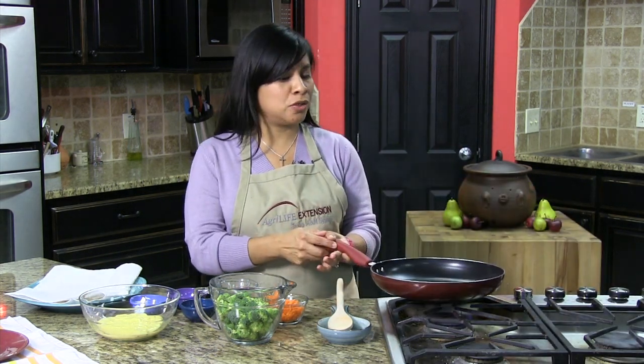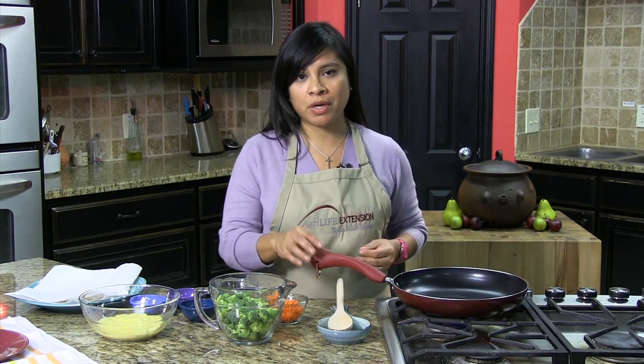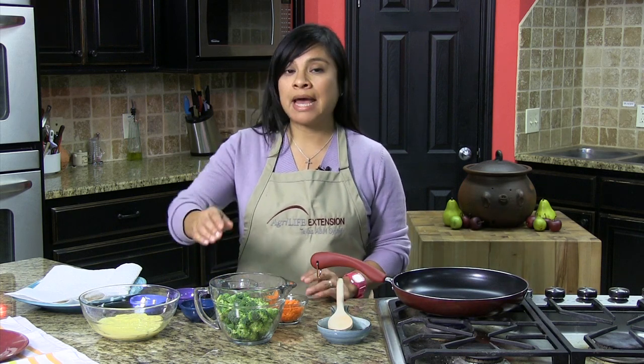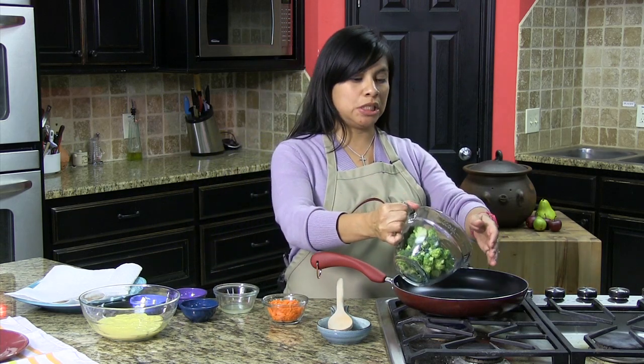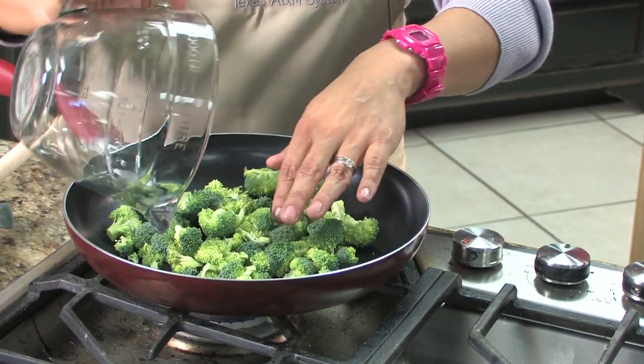If you're looking for a super simple recipe with things that you probably have in your refrigerator and in your pantry, this is the recipe for you. It doesn't have any protein in it, so if you have vegetables at the end of the week that you really need to go ahead and use up, this is a perfect recipe.